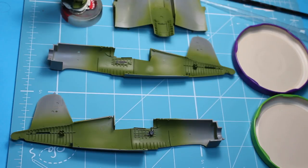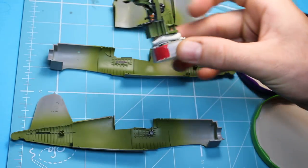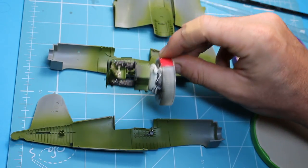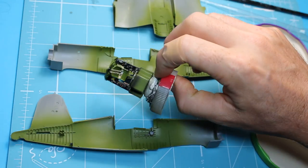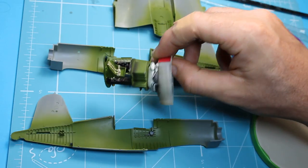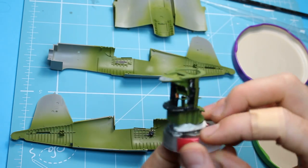Today I'm going to film a short tutorial about applying oils to scale models. In this instance I've got the F4U-1D Corsair by Tamiya in 1/48 scale. I've painted up the cockpit - the side walls and the cockpit tub - all finished and gloss coated, ready for oil washes.